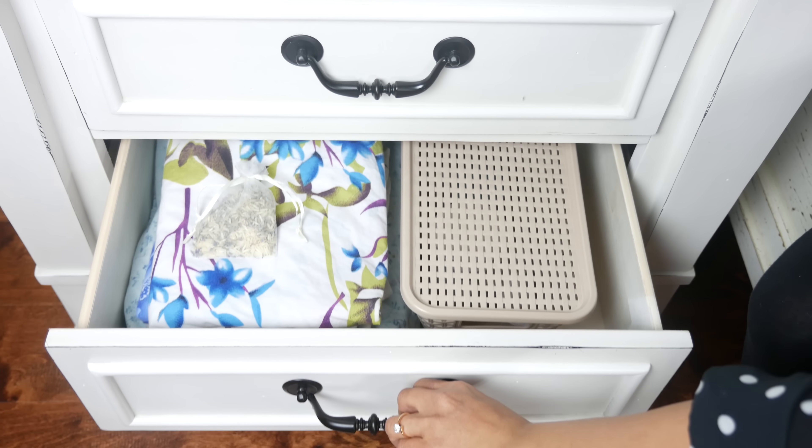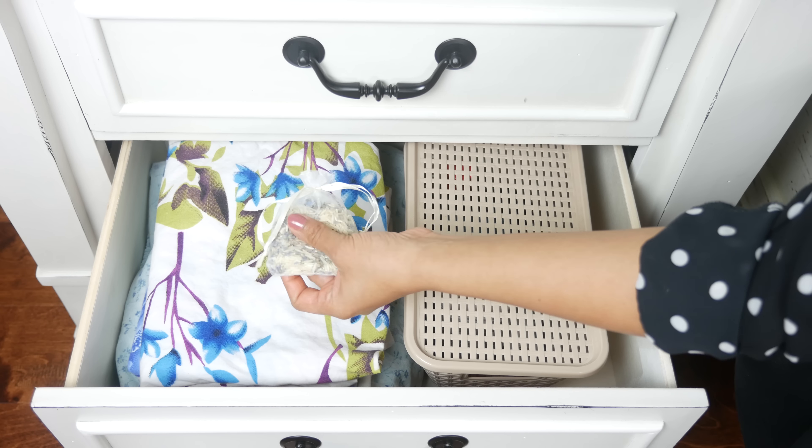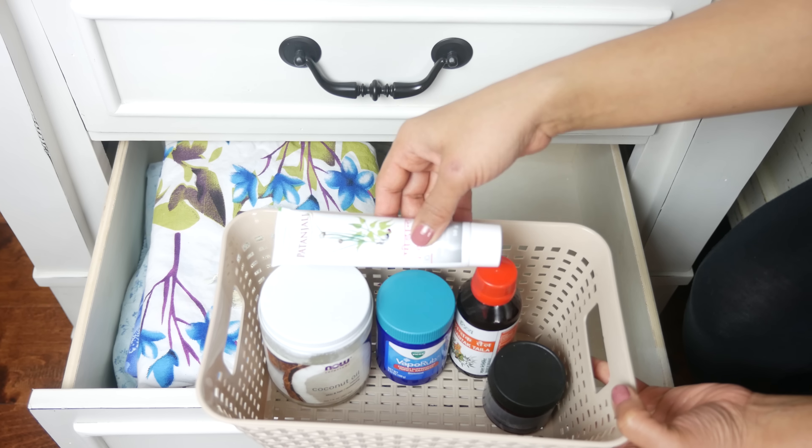The third drawer is where I keep an extra set of bed sheets and pillow covers, along with a DIY drawer freshener sachet that I showed you two videos ago, and a little basket that has basic medication for aches and pains.